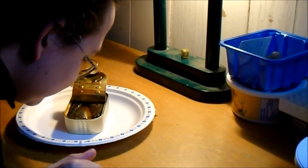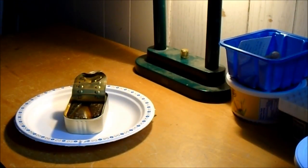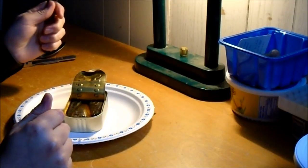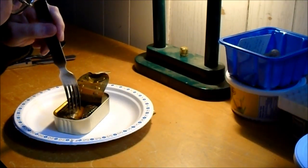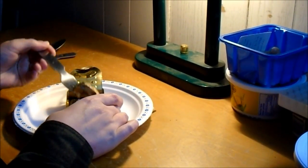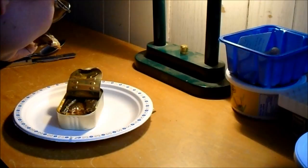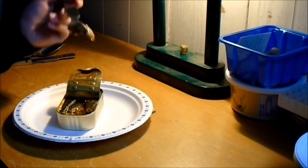They've got quite a strong smell to them. There are like three big sardines in there. That smells alright — like salty fish that was packed in olive oil.